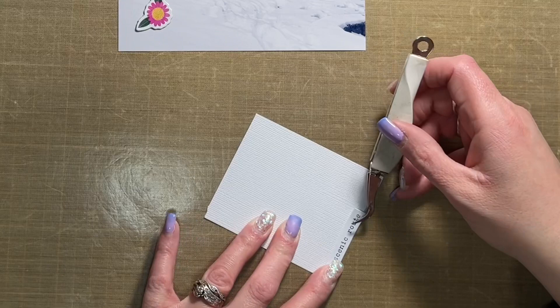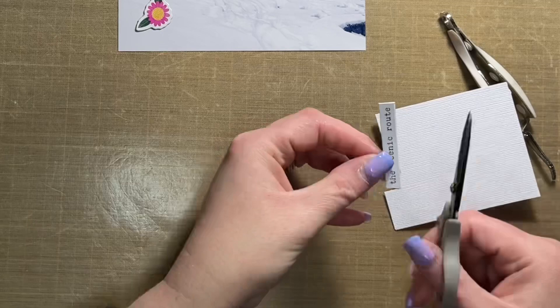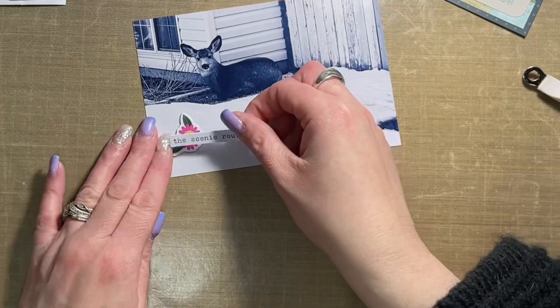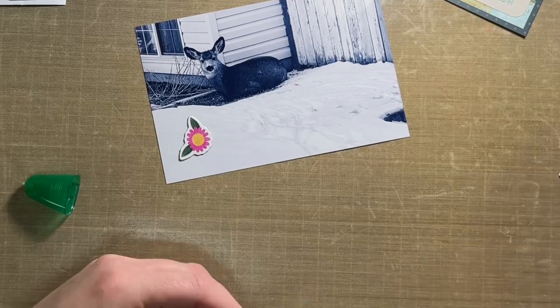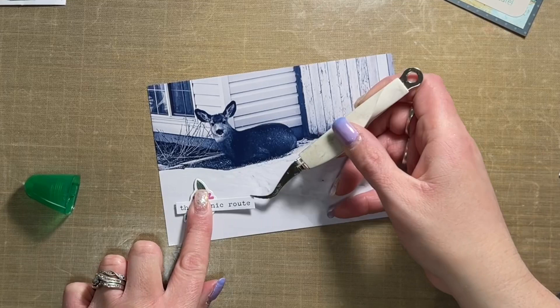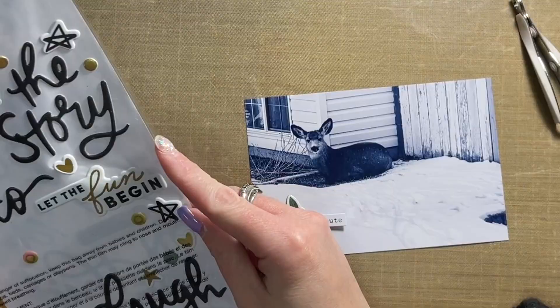I'm adding a phrase sticker from Cocoa Vanilla Studio, attaching it to some white cardstock, then cutting it out. I'm adding a little bit of glue on the part of the phrase that will sit over the flower so there are no lumps and bumps — it stays flat. Once it's closed up in the album it will flatten out a bit, but for now I'm totally fine and happy with how it looks.